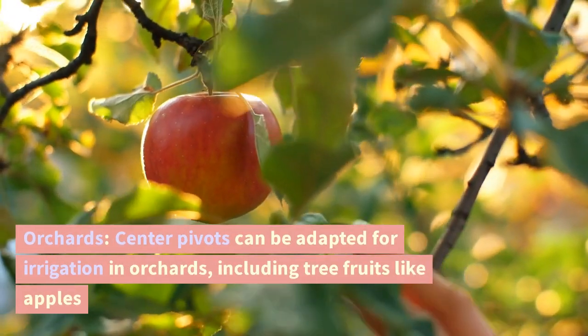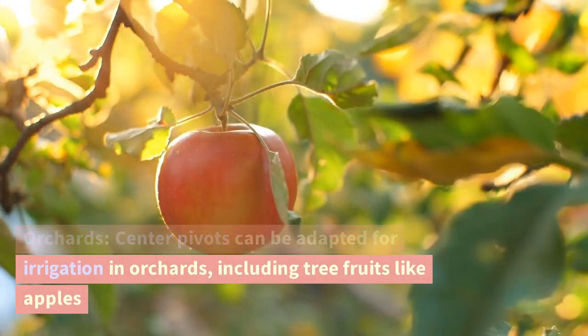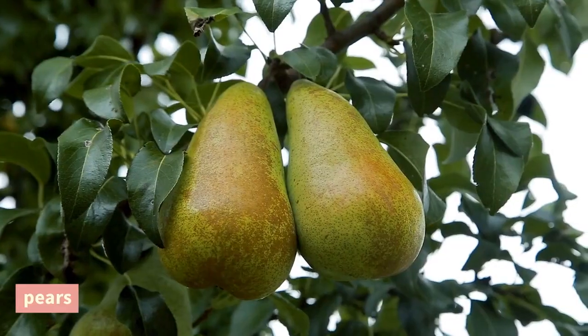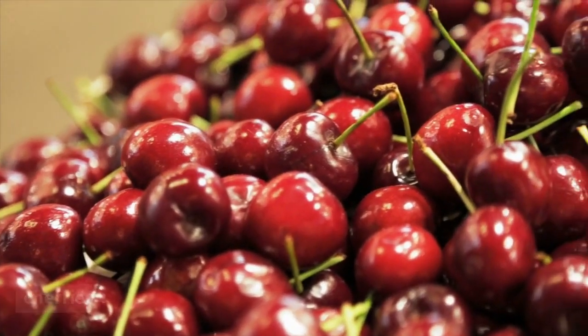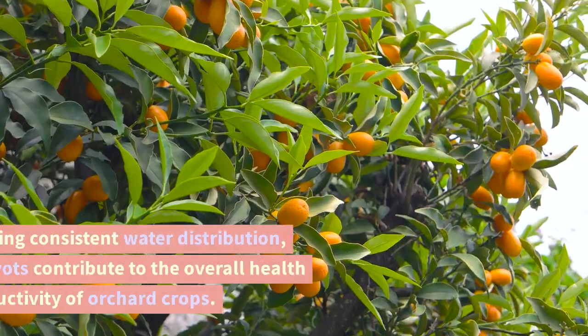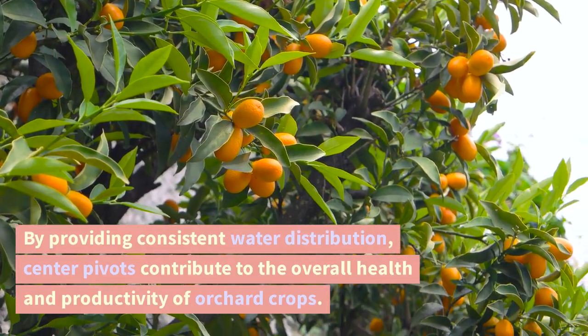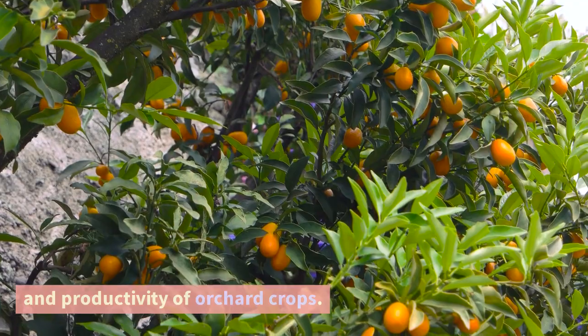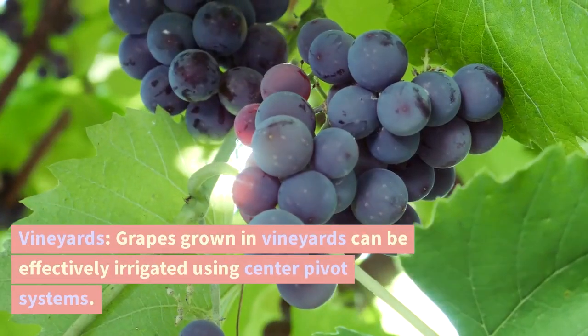Orchards. Center pivots can be adapted for irrigation in orchards, including tree fruits like apples, pears, cherries, peaches, plums, and citrus fruits. By providing consistent water distribution, center pivots contribute to the overall health and productivity of orchard crops.